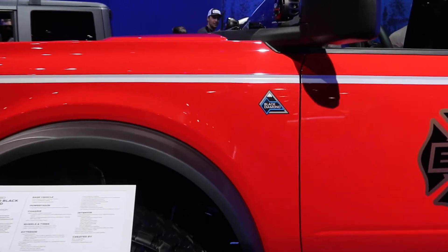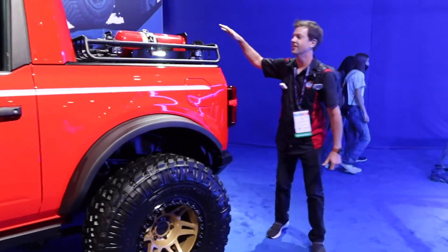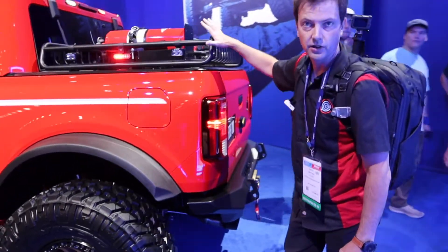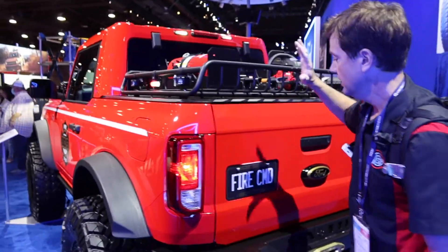They've got the lights going off, which is really cool. So we've got, of course, fire extinguishers going on in the back. They've got a nice rack sitting up on top. So remember, typical Bronco, you would have either a soft top or a hard top right here. This gives it more of a pickup look. It's kind of clever.